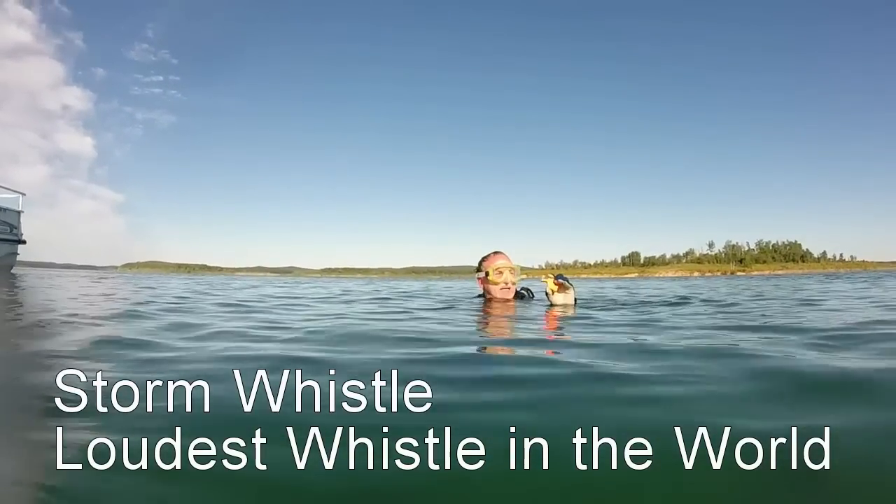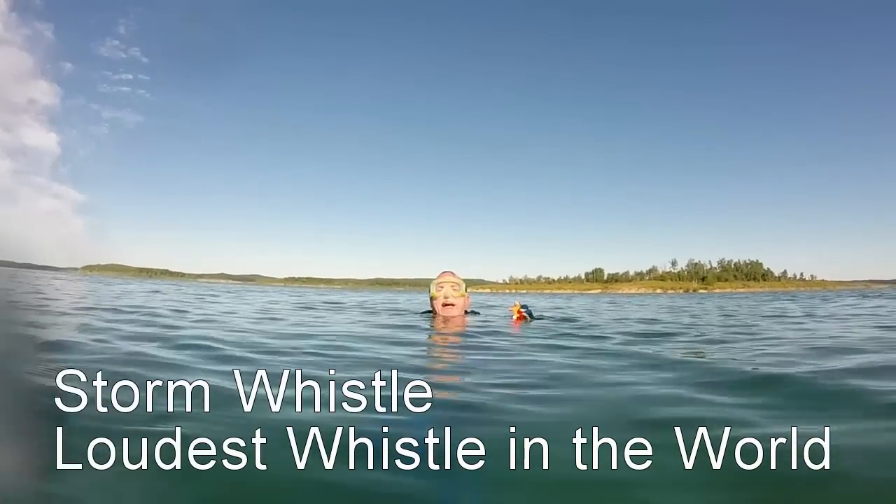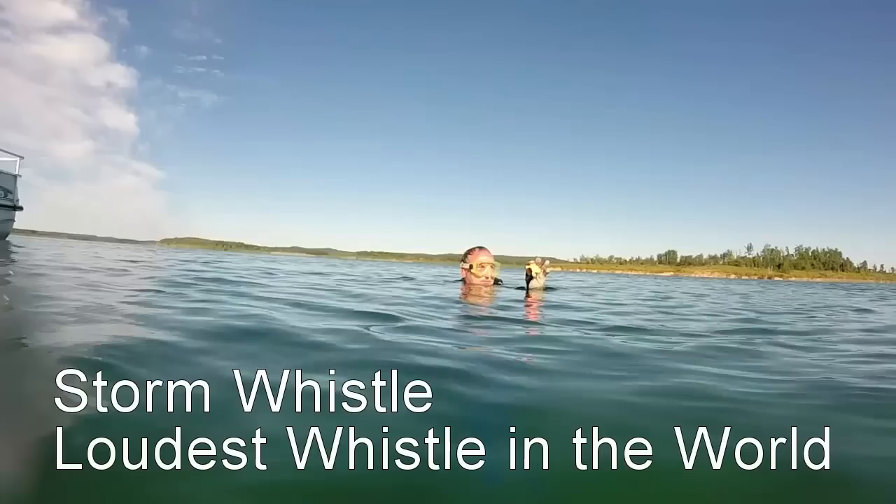So here's the storm whistle. We know it's loud. You can hear it over a half mile away, three quarters of a mile over water, and a half mile through the woods.